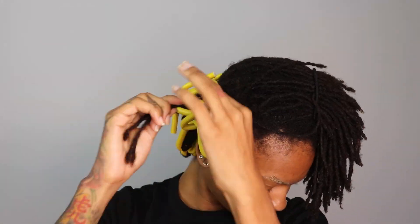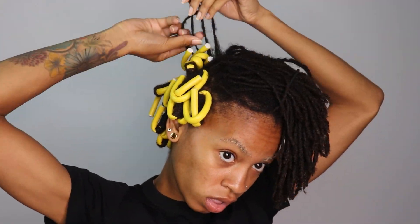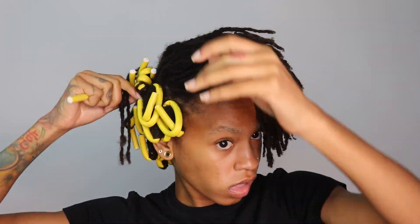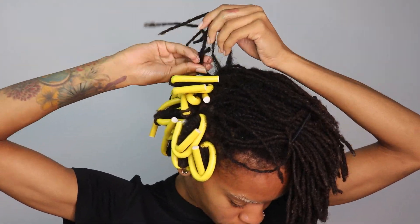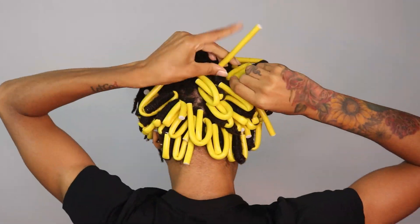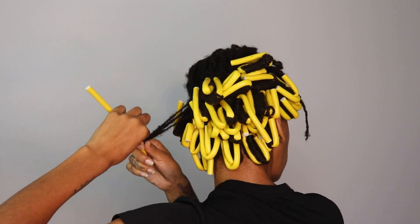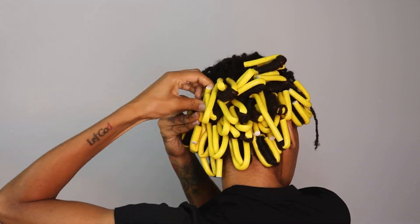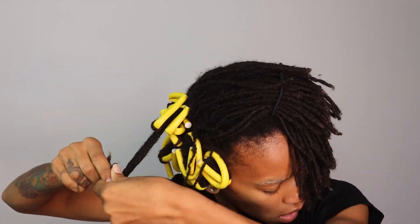This is just a time lapse of me putting them all in. It took me about an hour — it just takes me really long to do any style because I have so many locks. I was putting three or four locks in each flexi rod, and I ended up using 58 flexi rods — I had two left at the end.